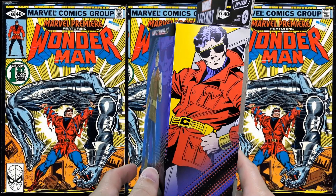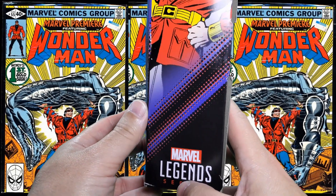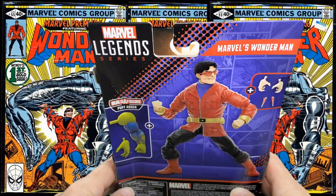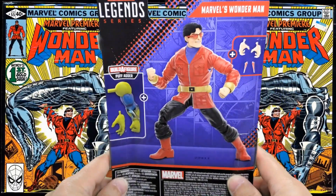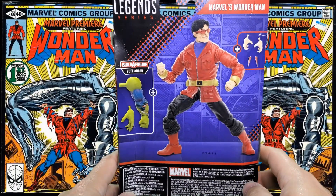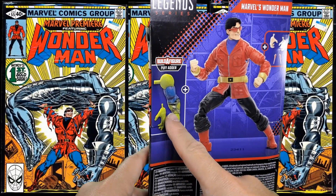On this side, again, very classic artwork of classic Wonder Man. Marvel Legends series. On the back, Marvel Legends series, Marvel's Wonder Man. Nice digital render of the figure and his accessories, and his Puff Adder pieces.